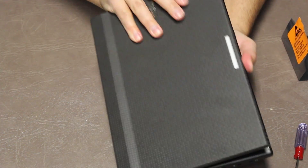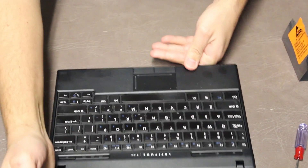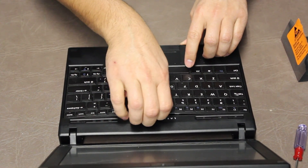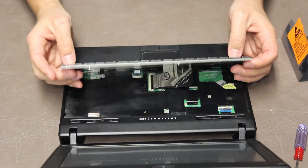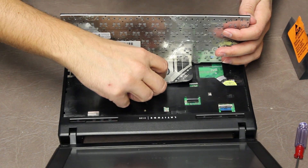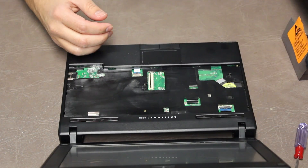Next step is to open it up. Because we removed those two screws — the two small ones — we can just lift up on the keyboard and pull it out. And then there is a ribbon right here, so just push that up, pull this out, and put the keyboard over to the side.